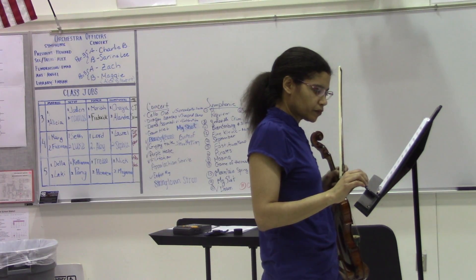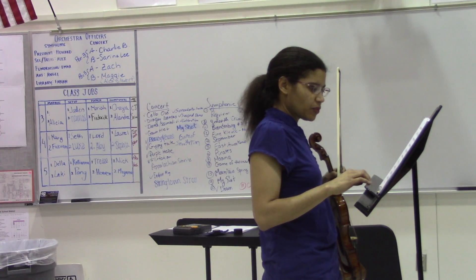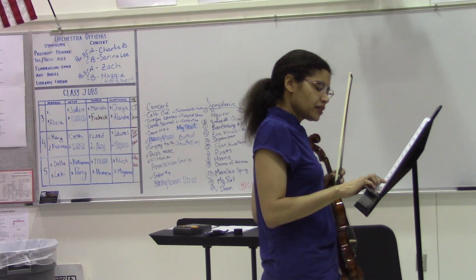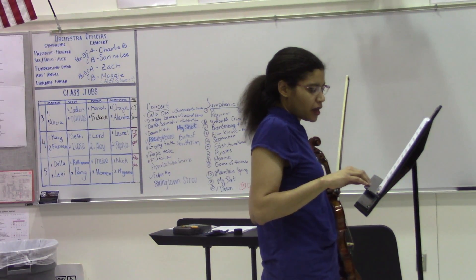Actually there is possibly one more. Measure 124, I did write it with the first slur and then separate, but that may work as two separates as well — all separate.